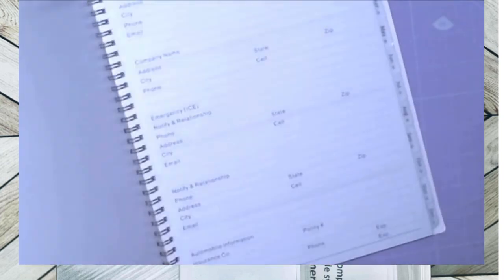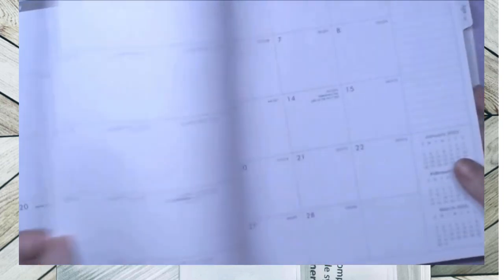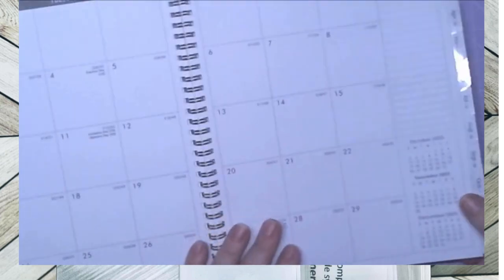So this is the planner. You can put your name, address, or whatever in it, but that's not what I'm going to use it for — no names, no addresses, no contacts. This is just for appointments because they have big squares I can write inside. In the back they have a pocket and a 2025 to 2027 calendar. They also have a little notes section on the side and calendars on each page.